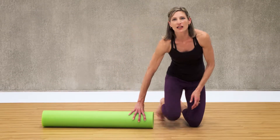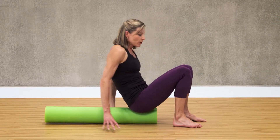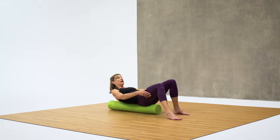You're going to turn the foam roller so you can lie on it lengthwise. Go ahead and sit on the base and begin lowering yourself down with your hands. When you get to a point where you can put your hands behind your legs, curl all the way down.